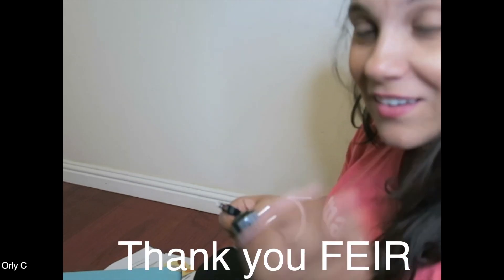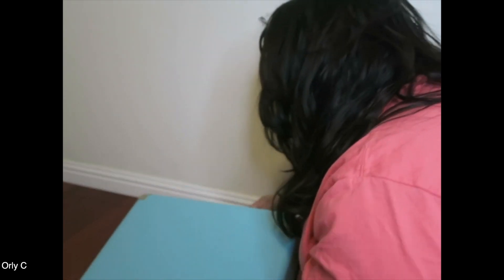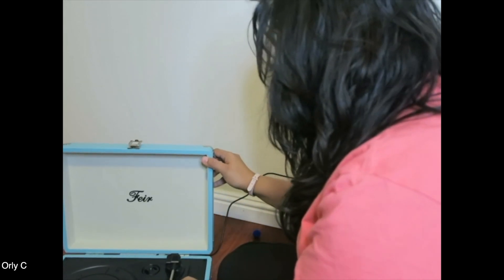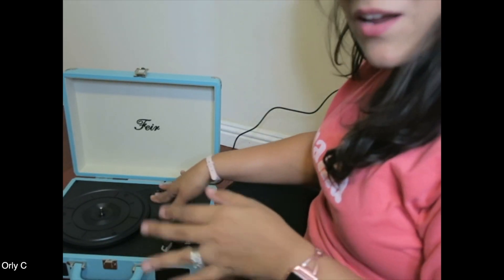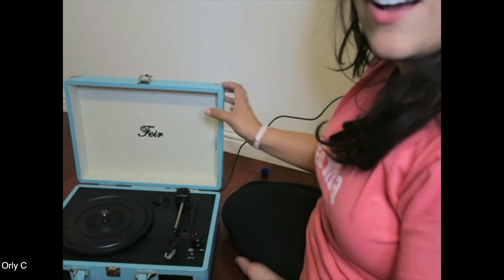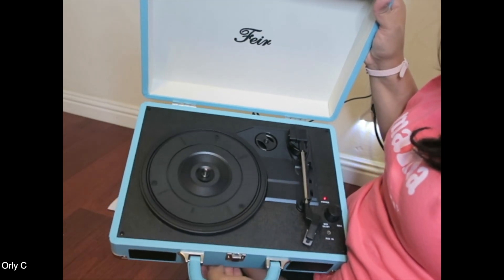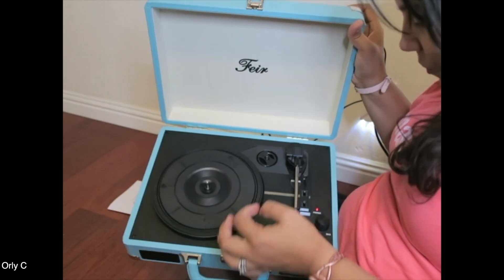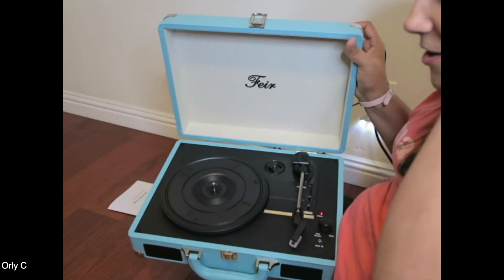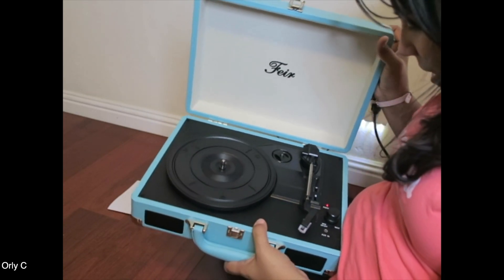A huge thank you to Feir for sending me this — I am so excited. Just so we can see it: it turns on, we've got power! I'm trying to scratch it. We have a needle — it's auto. You spin it like this. We have speeds of 33, 45, and 78 RPM, because records use those speeds. I was born in the 80s so I never used records growing up.